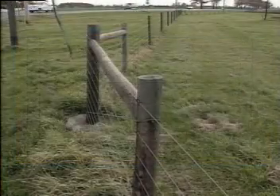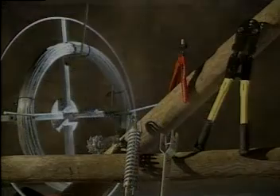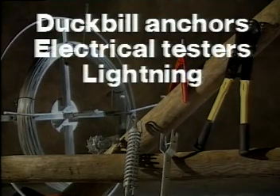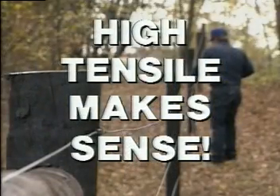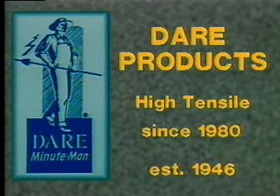DARE recommends line post spacing of 100 feet with battens or droppers spaced every 25 feet. Battens may be eliminated with post spacing less than 40 feet apart. DARE products has a complete stock of specialty items such as duck bill anchors for dips, electrical testers for fencers, lightning protectors and cutoff switches. High tensile makes sense for today's animal control needs. Make your next fence a high tensile fence from DARE products, the leader in high tensile. For a complete stock of quality DARE products, see your local DARE dealer.